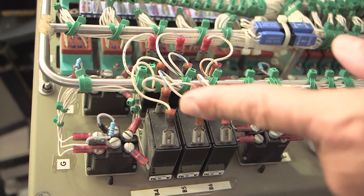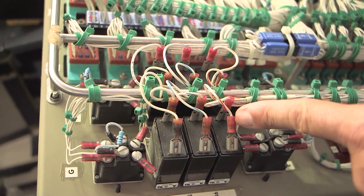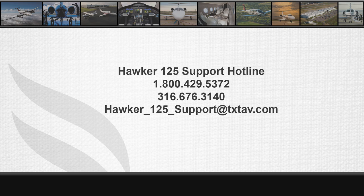Customer support recommends removal and replacement of any components with these noted conditions. Should any parts of the system need to be changed, TAPD can provide what is needed. If you have any questions on this video, you can contact the Hawker team at 1-800-429-5372 or our email is hawker-125-support at txtav.com.